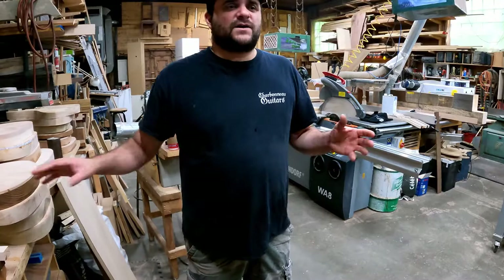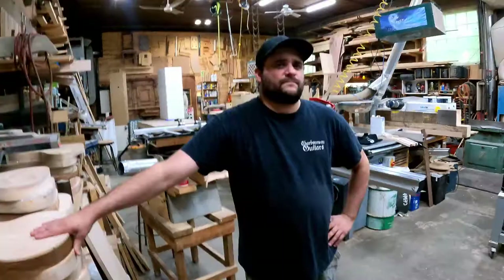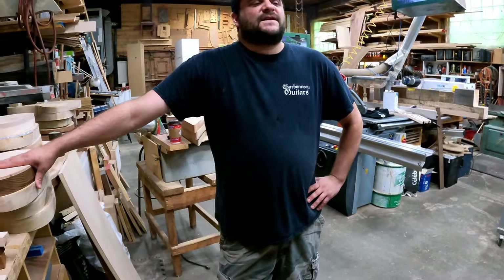They are more straightforward but still pro-level instruments aimed at the broader market — they're sold through dealers, not directly. So what's it like knowing something is being built overseas, given how personal the neck shaping is for you? Does it feel like you're losing part of your essence?